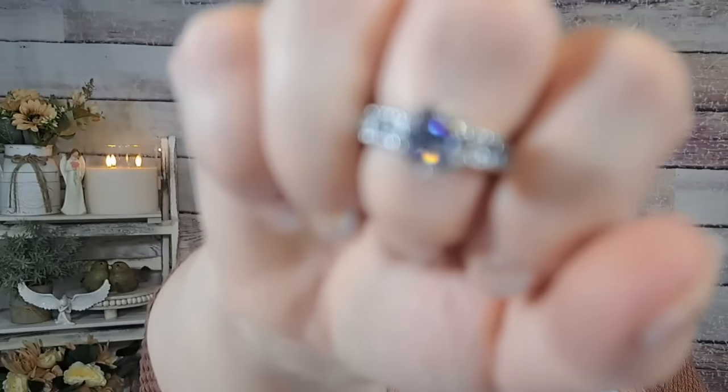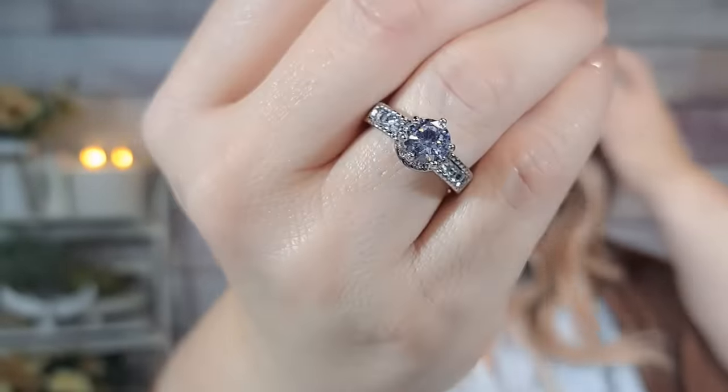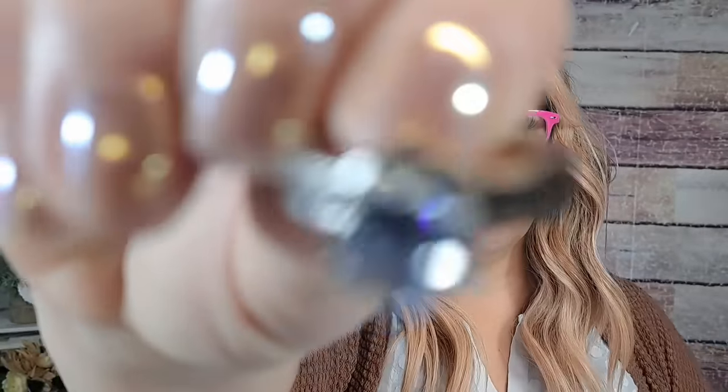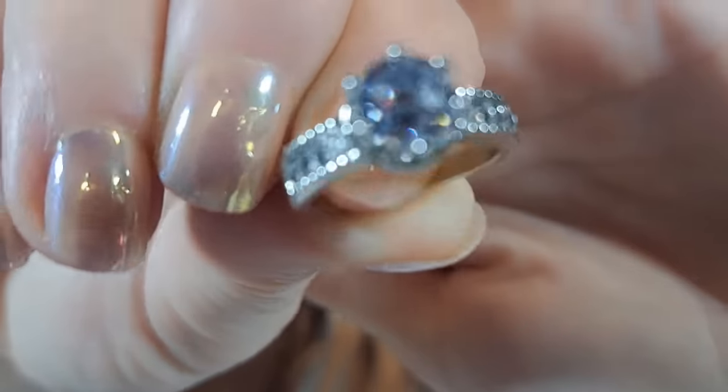Then I got this ring — it was 79 cents! 79 cents for a ring and it's beautiful. Look how pretty it looks on the hand — it's got a really nice setting on it, there's even a row underneath of little stones. Obviously not diamonds, but it's really, really pretty. I really like it. 79 cents for that — that is a steal!